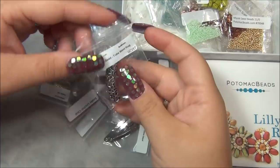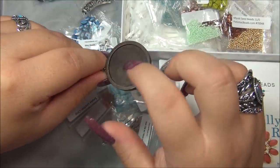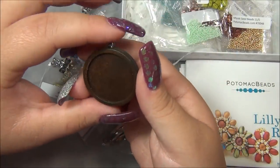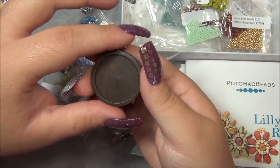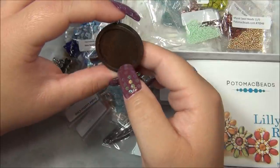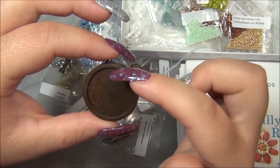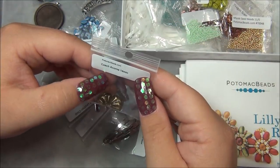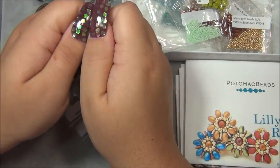Oh my gosh, this is a bezel but it's wooden! I have these in metal. You can do resin in this, you can put a picture in there and do resin on top, or diamond glaze, or Mod Podge dimensional magic - there's a bunch of different things you could do. Even if you don't have all those fancy things, you could put a picture in there and do clear nail polish - believe it or not that also works.